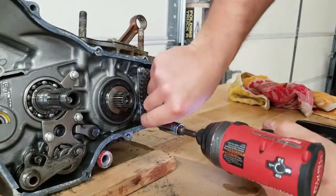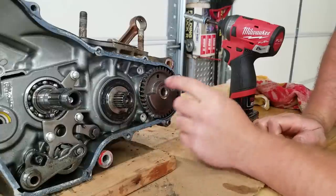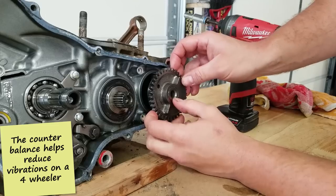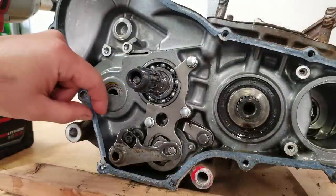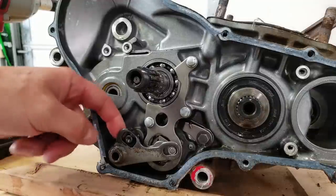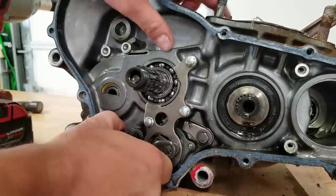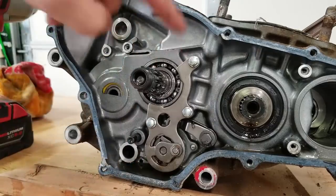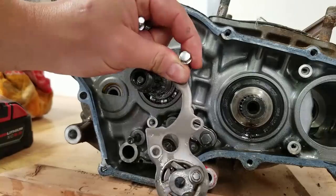Now we'll get this counter balancer out of here. There's this retaining piece. According to the manual, this hole in the counter balancer needs to be in the nine o'clock position to line up with the crankshaft to be removed. Now we're going to take apart this shift assembly. If you don't have a manual, I would definitely recommend taking pictures because this can get kind of tricky. The first thing is this shift fork right here — it goes through the bottom of the cases and the shifter is actually hooked up to the other side. We're just going to pull that through. Obviously if the shifter is on the other side you have to remove it first.